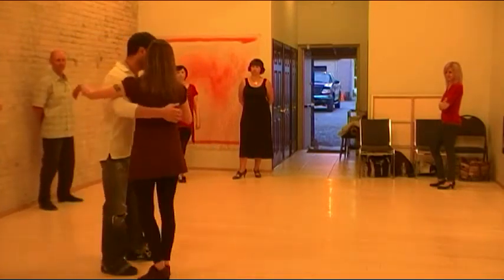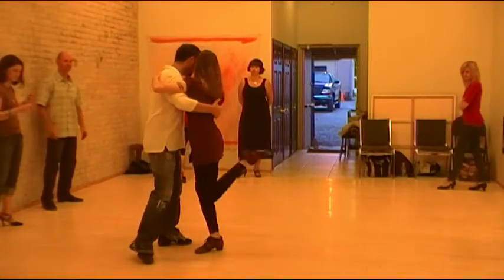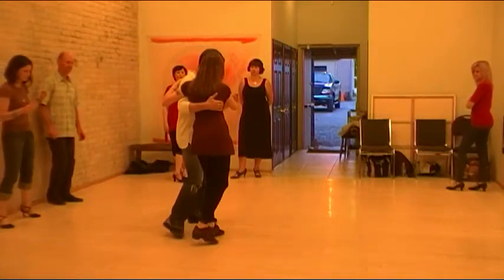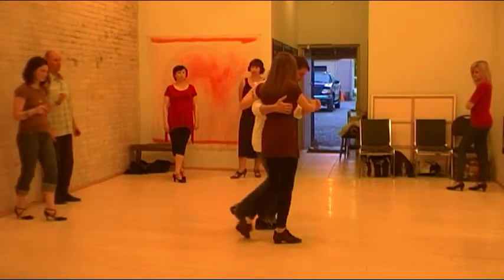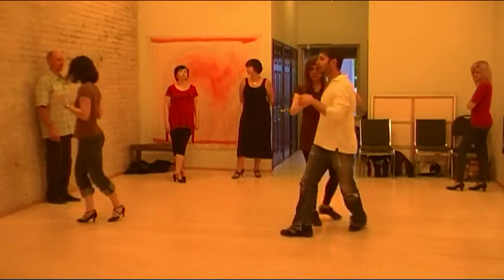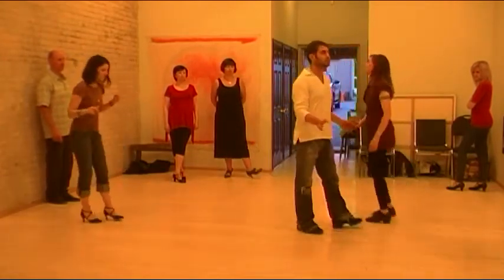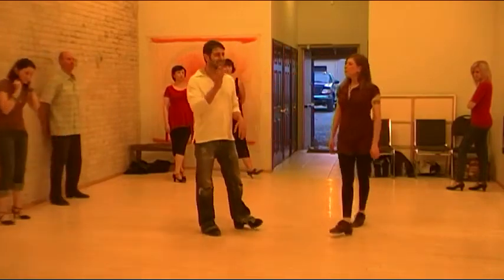The second thing is you want to make sure you're doing a moulinette at that point in time when the guy sacadas you here. So we're going forward, side, reverse. Just keep it nice and simple and make your moulinette clean.